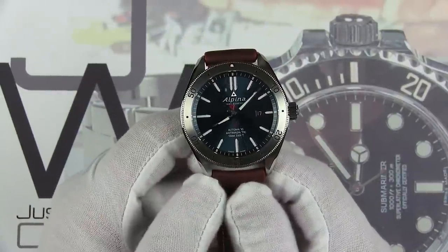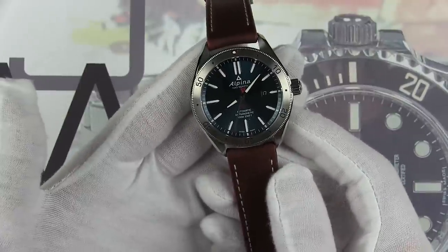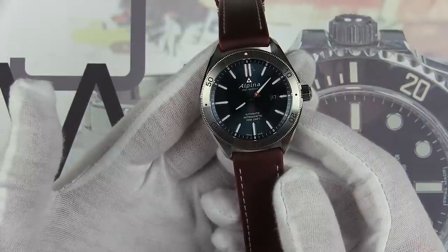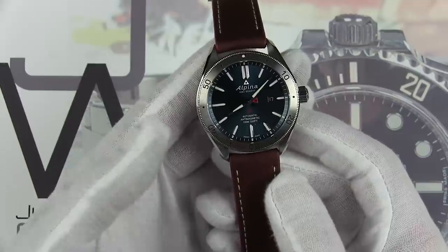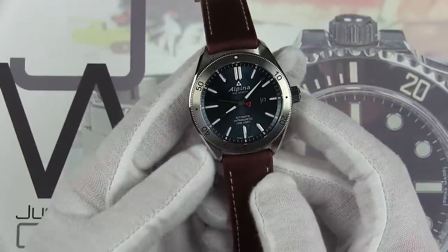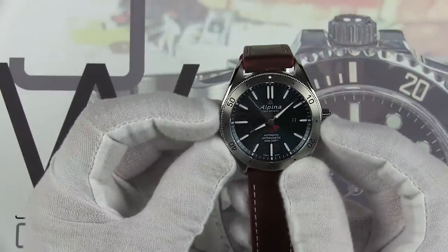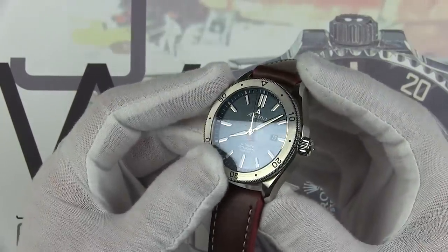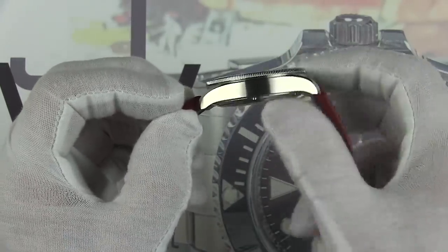So here it is. Let's take a look at the Alpina Alpiner 4 under the lights. The construction of the case is phenomenal — very similar to what you get from Tudor in their Black Bay series as far as fit, finish, construction, bezel action, and everything else. Really nice job by Alpina. The case is 316L stainless steel construction throughout, 44 millimeters from the 9 to the 3 excluding the crown, 52 millimeters from tip to tip, and 13 millimeters thick.